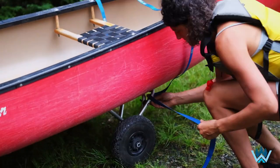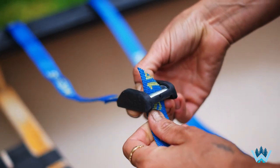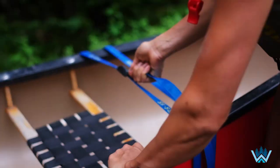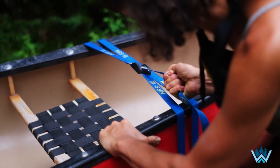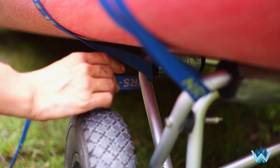Once I've done that, I'll pick up the buckle, feed the loose end of the strap through the buckle, and pull it tight so that it's secure.